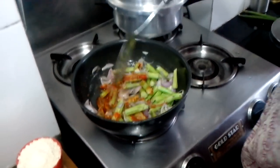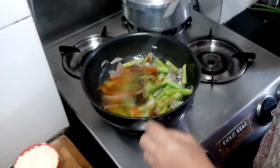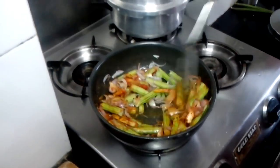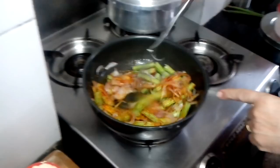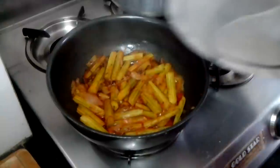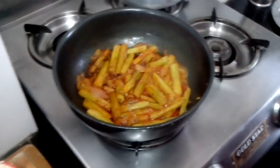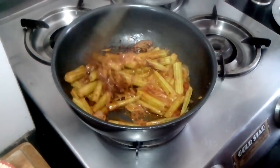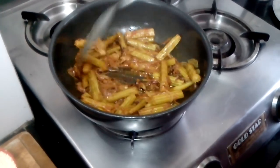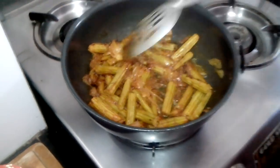Now I will let the drumsticks cook. Once they are cooked, I will sieve the gram flour in. I have kept this to cook with a water lid. The drumsticks are cooked now.